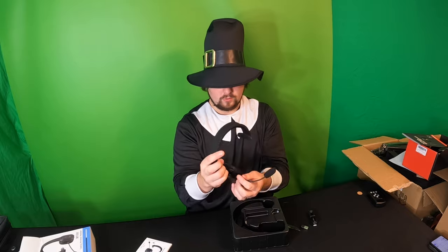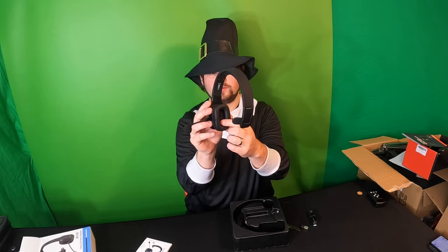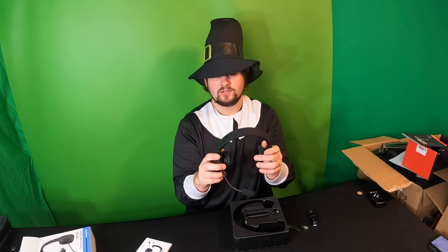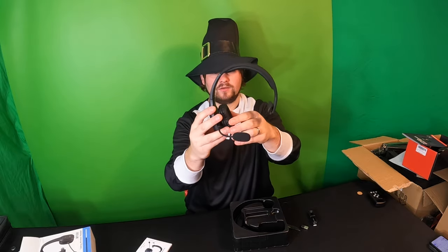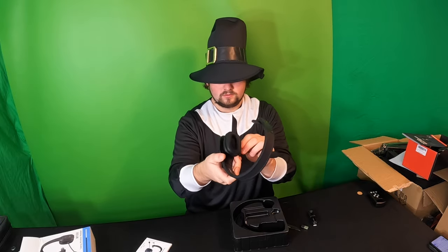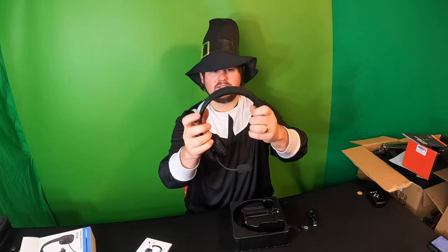Right away, we can see this is a talking headset. You have one speaker on the side and the other side is just a bracket — so you have one earpiece right here. It looks like it is padded and soft. This does extend as well.